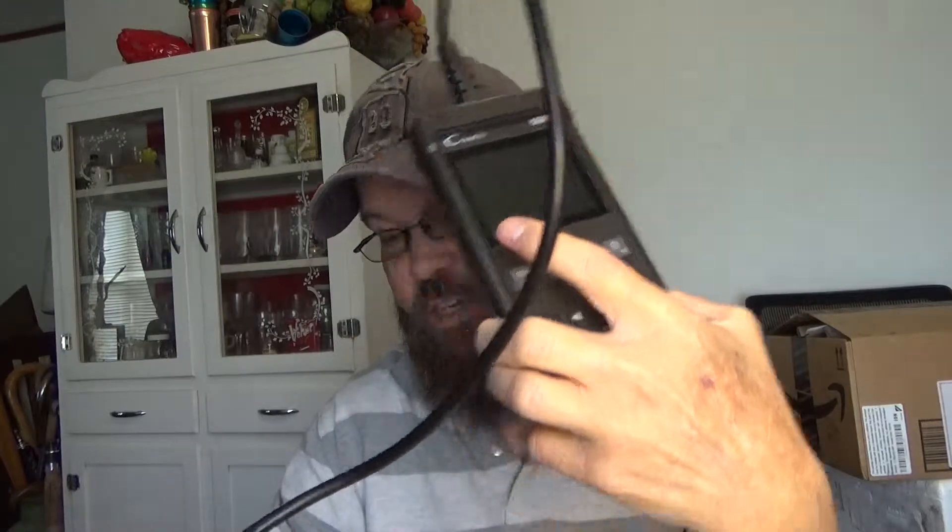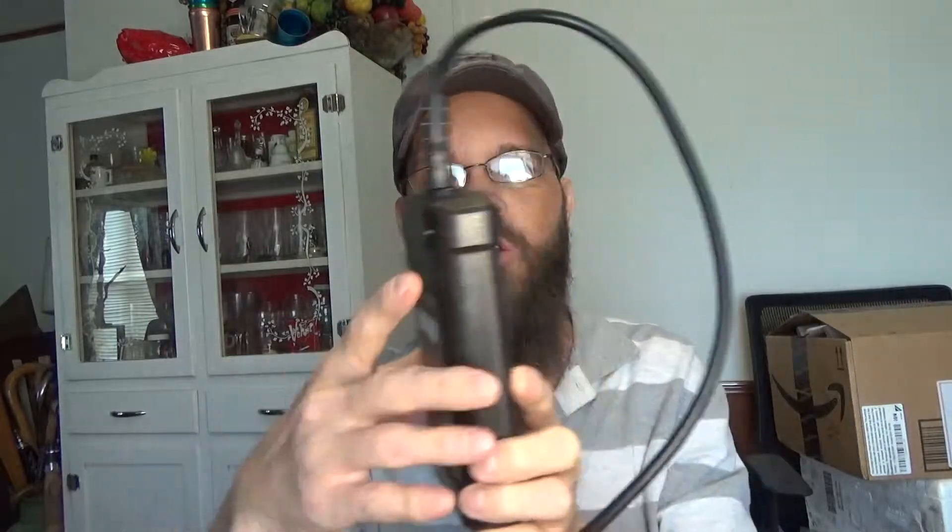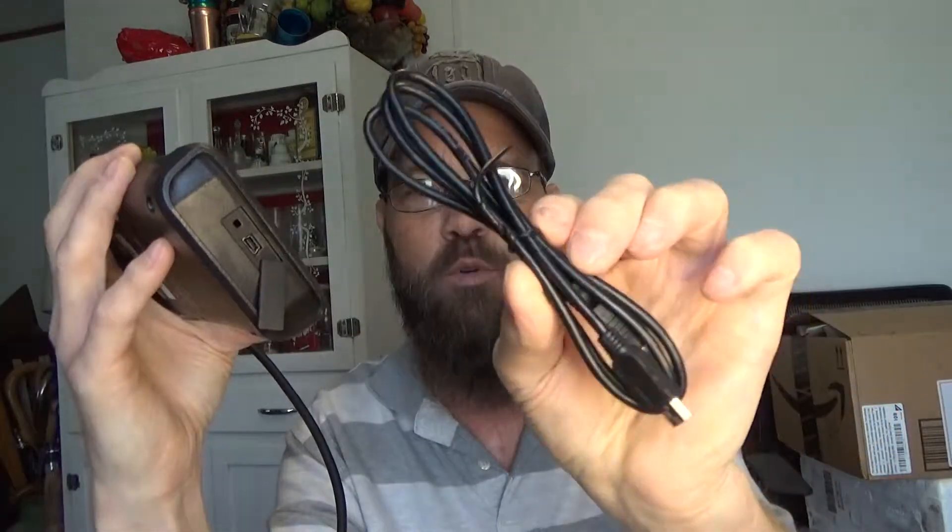In today's video I'm taking a look at an OBD2 code reader. This is the actual unit — it has a pretty decent amount of cable so you can comfortably sit in the passenger seat. This is the OBD2 connection interface. The unit requires no batteries, which is very nice, and there's a USB port on the bottom. They supply a cable for updating the device.